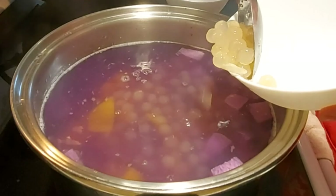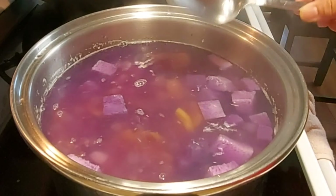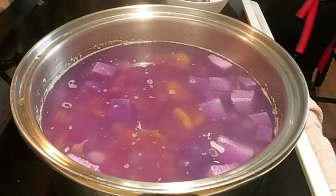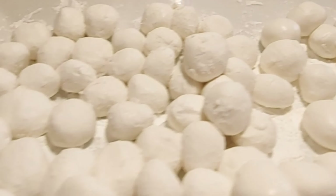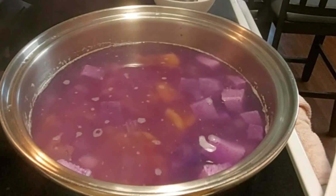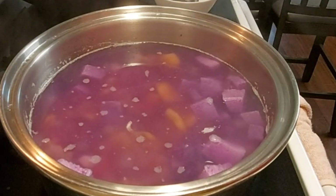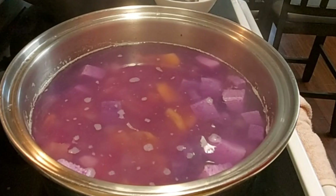Ako ang gumawa nitong tapioca. Madali lang ang gumawa nyan — medyo matagal lang, but it's worth it. Ito na yung aking ginawang bilo-bilo. Napakabilis lang gumawa. So let's just wait na kumulo bago ko ilagay yung aking glutinous rice.